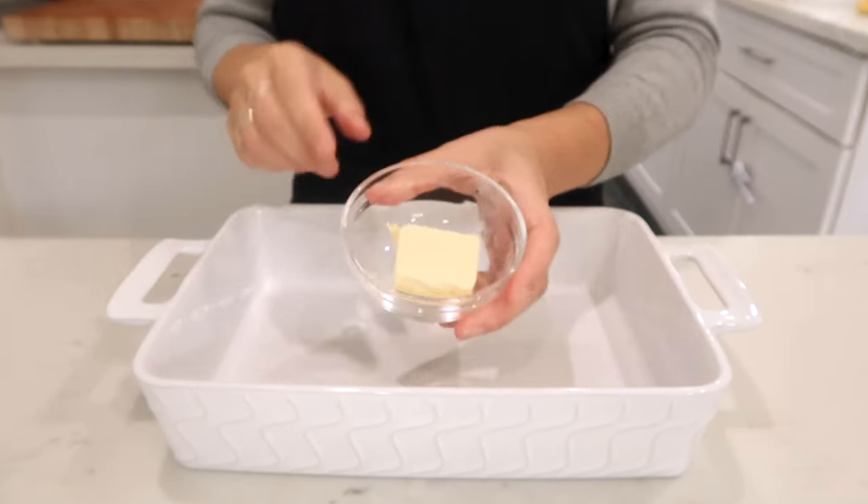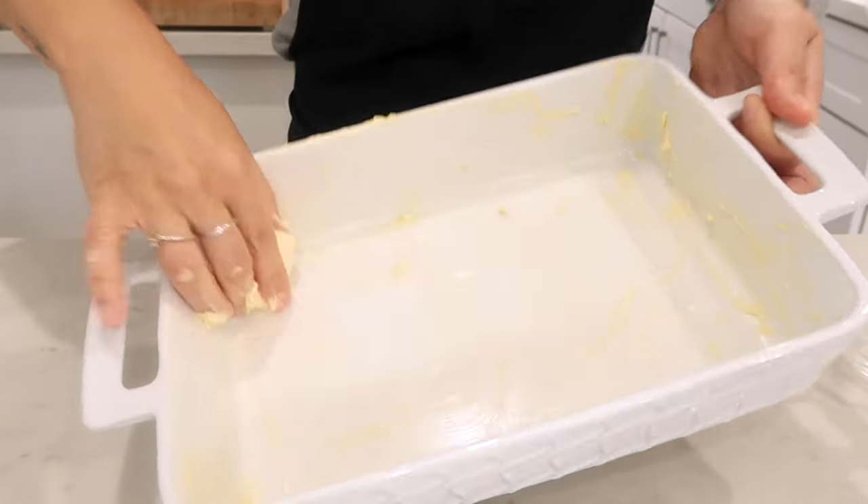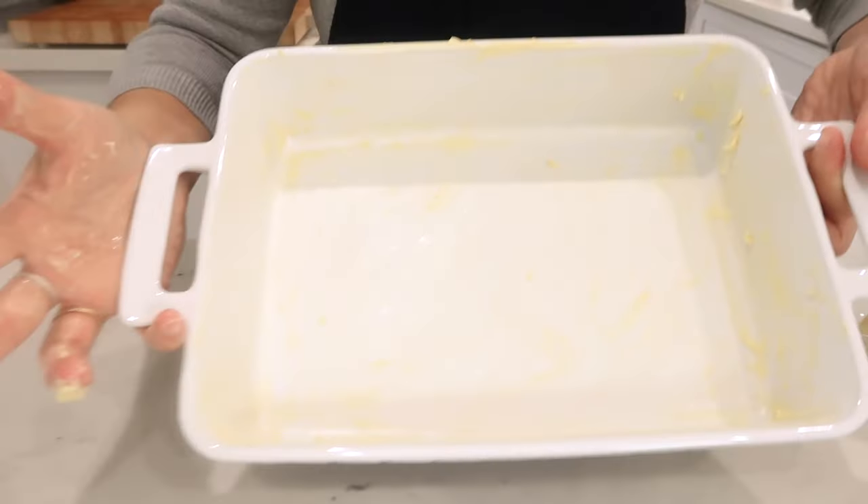Preheat your oven to 350 Fahrenheit to start, and then grease your baking dish with vegan butter very generously like this. Once that's coated, set aside.